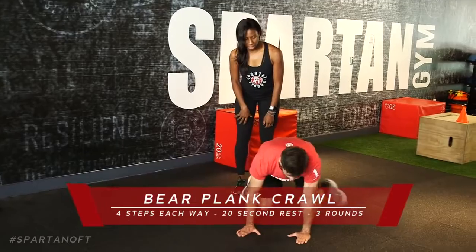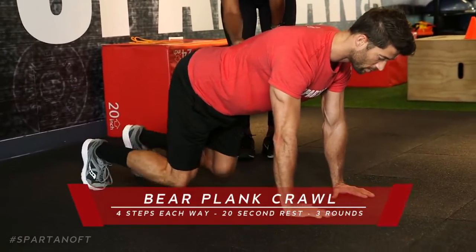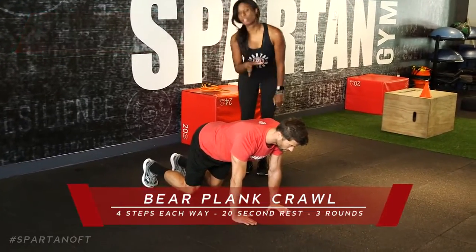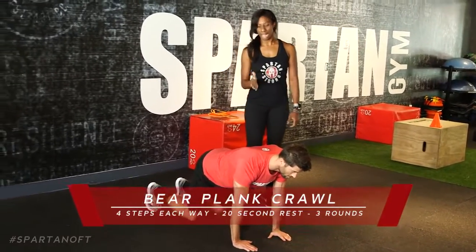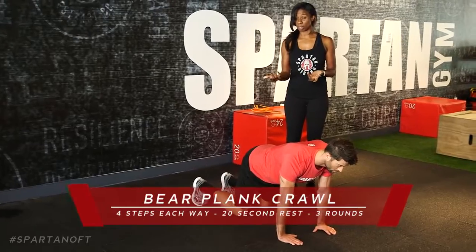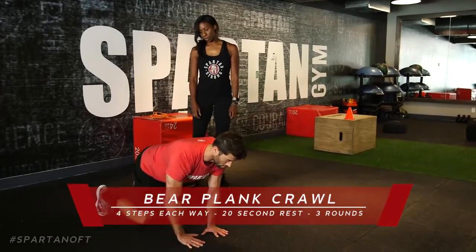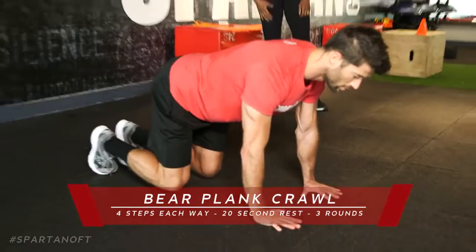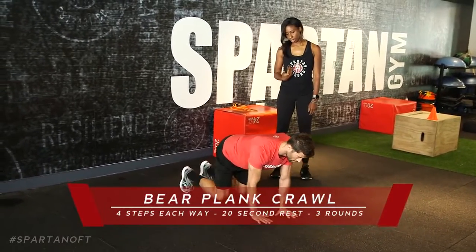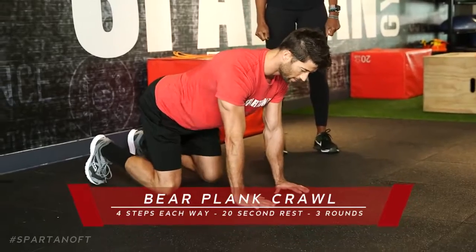Come to the side — a regular plank versus a bare plank. In the bare plank, walk your knees in until they're parallel and in a straight line with your hips, knees just slightly off the ground. The crawl goes around cones, simulating real life in a Spartan race — it's not linear. Lawrence is going to take four steps up, four steps to the right, then come back to the start position. Drop your knees down — 20-second rest. Repeat three times.